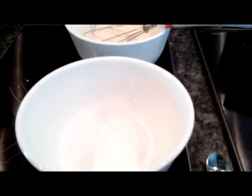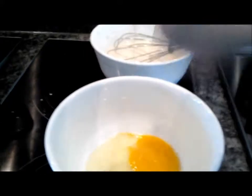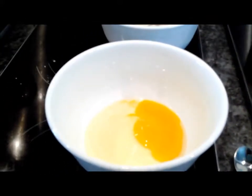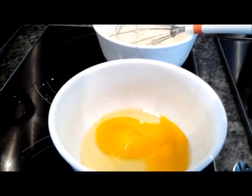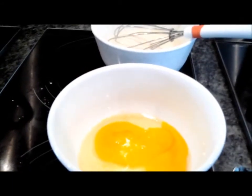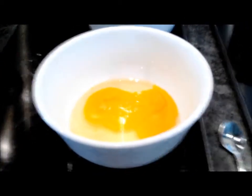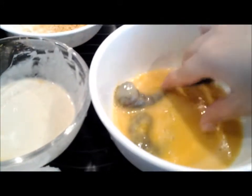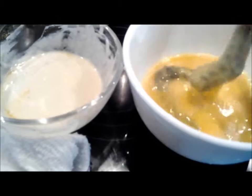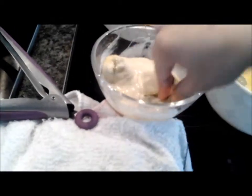I will break two eggs and beat them. I dip the shrimp in the beaten egg, then after the beaten egg, I put it in the batter, the flour.